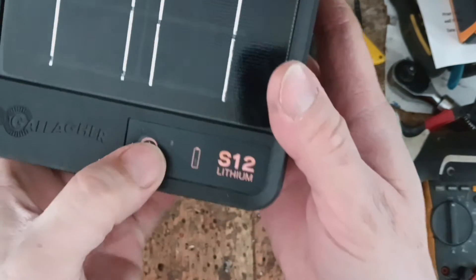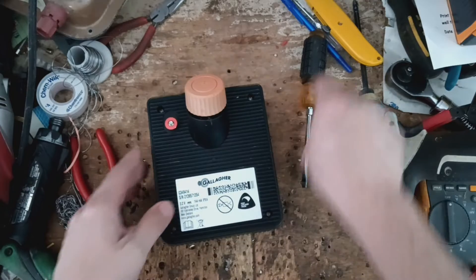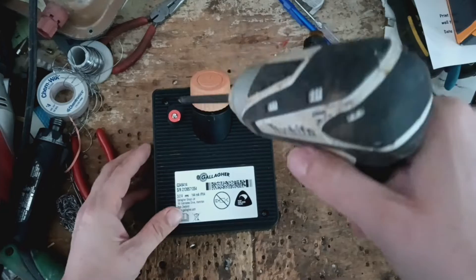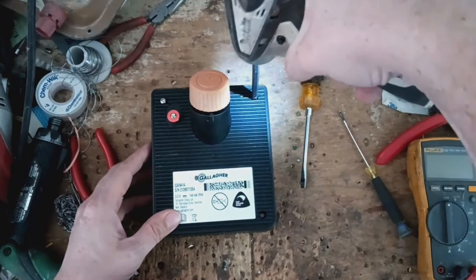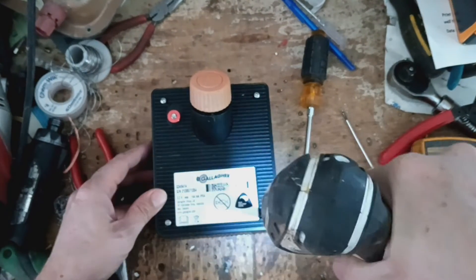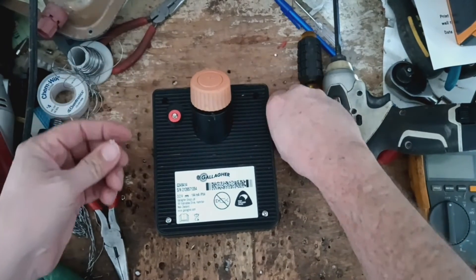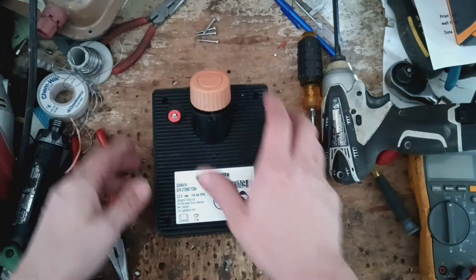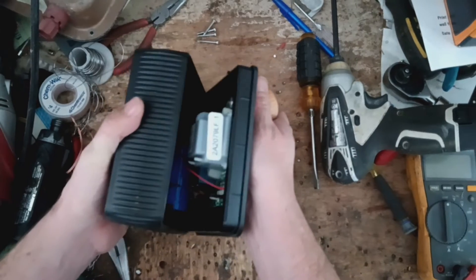Let's push the button and see if it comes on. Nothing. Normally I would just send this to Gallagher and let them swap it out for a new one, but I'm curious what's going on with it. We're probably going to end up sending this to Gallagher anyway for them to do the warranty swap. We are technically a dealer for the brand, but we're more into the repair side of things.